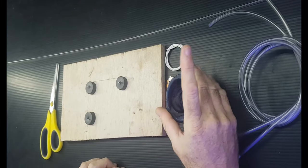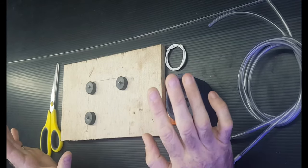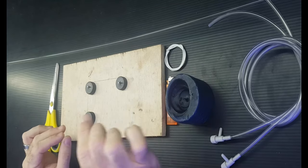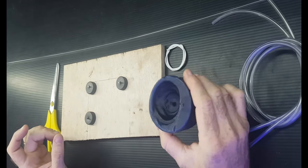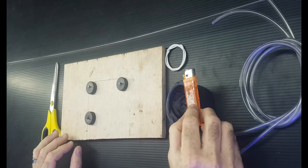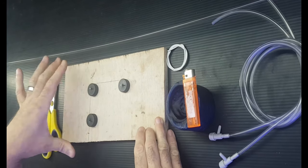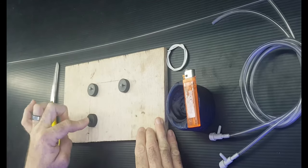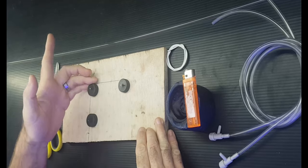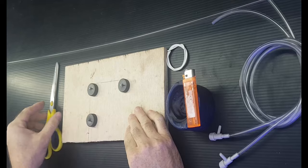We're using a candle as the heat source to bend the acrylic. If you have a heat gun, brilliant — use that, it's a little bit easier. But there's no reason to go buy a heat gun just for this; a candle works just fine. I've also made a little jig — it's a piece of plywood with three bottle caps nailed to it where I drew a square, so it gives me my angles. The bottle cap gives a nice curve so you're not bending the pipe too sharp. You'll also need a pair of scissors.